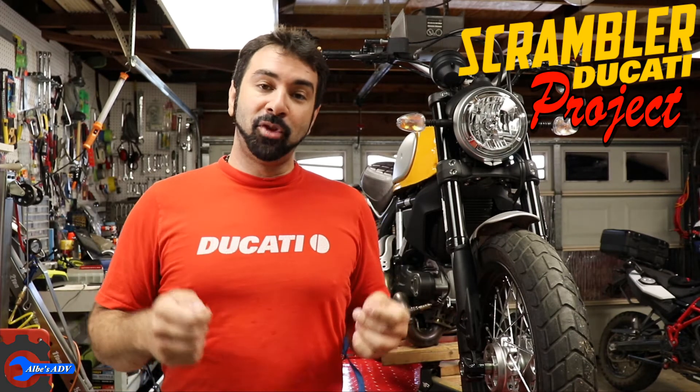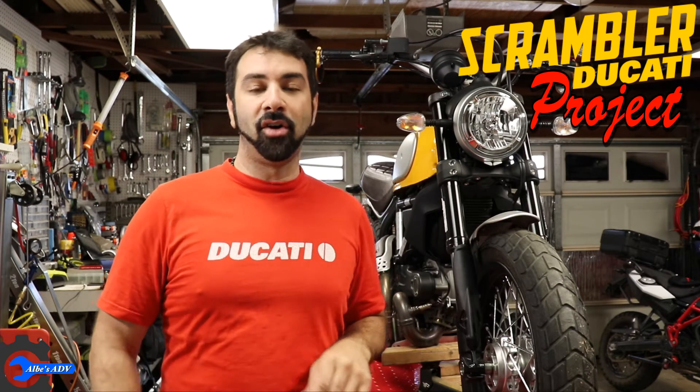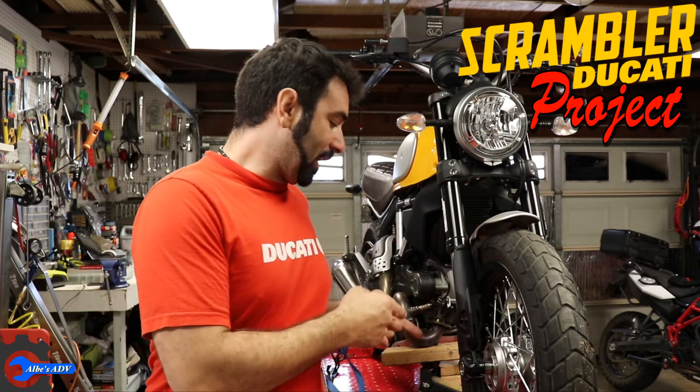Hey guys, Albe here. It's time to begin with the scrambler project and the first thing on the list is the leaky oil seal. So enough with the chitchat, let's get on it.